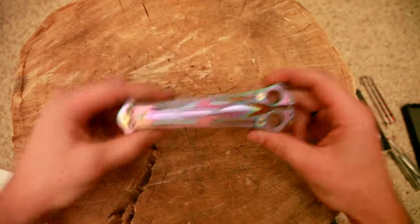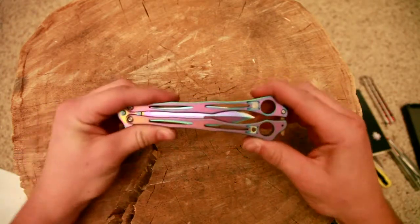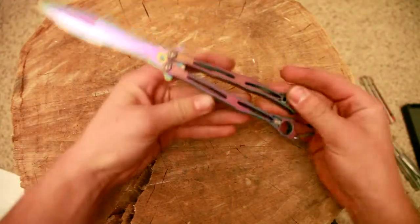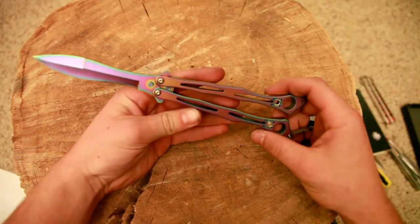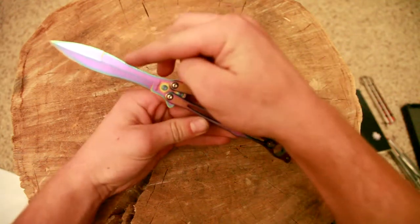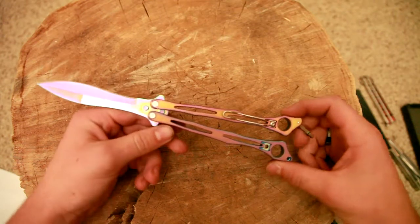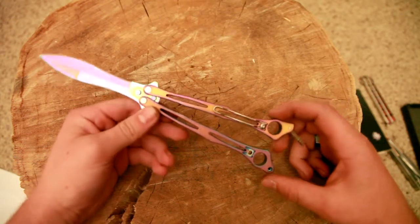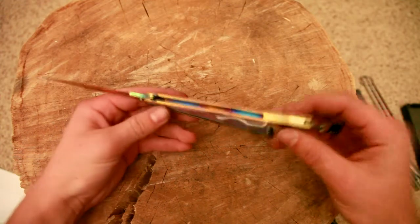You guys might think it looks weird, but like — this side has more bluish purples, and a little bit of green on the edges. Then this side kind of reminds me of a sunrise — it's got some pinks and oranges and a little bit of purple. And on the inside, you see that spring latch.